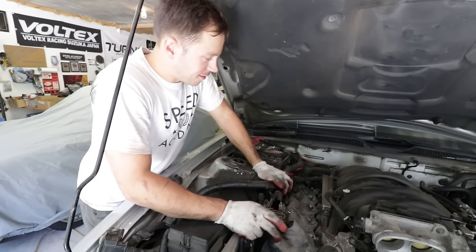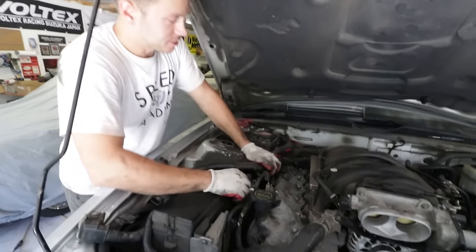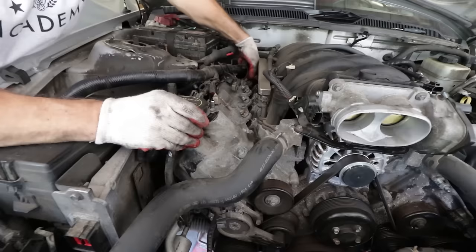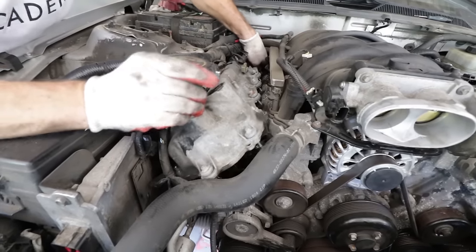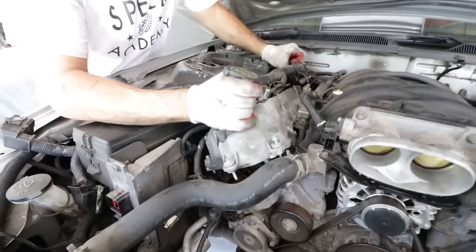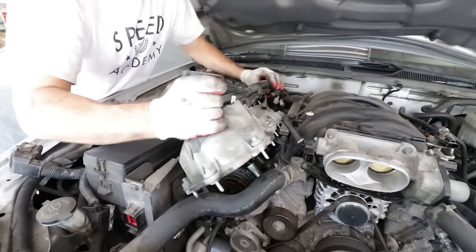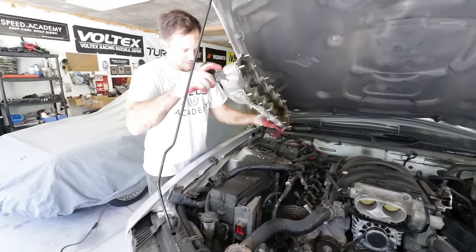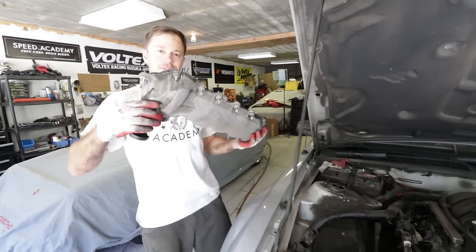We gave 50-50 odds on the upper rad hose being a problem, but the Mustang cooperated and the second valve cover came right off. The cam phaser is still there — hasn't fallen off the motor, which is a good sign.